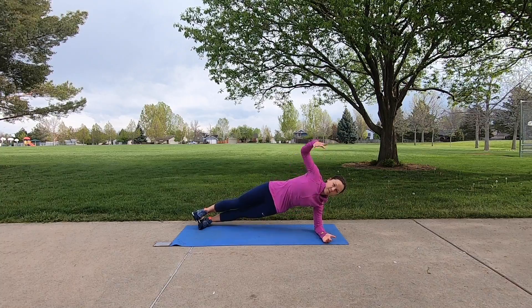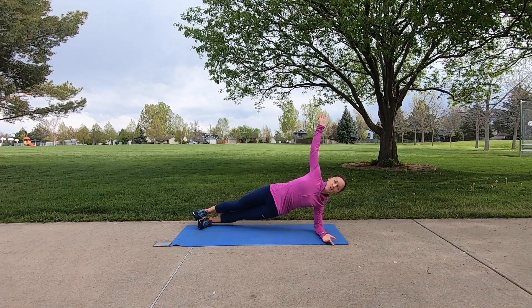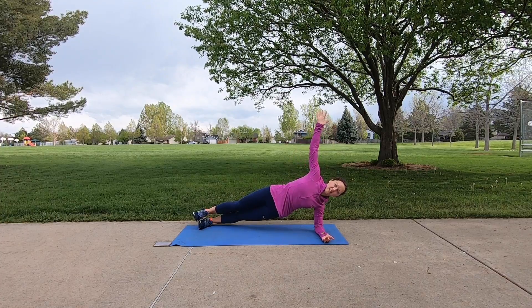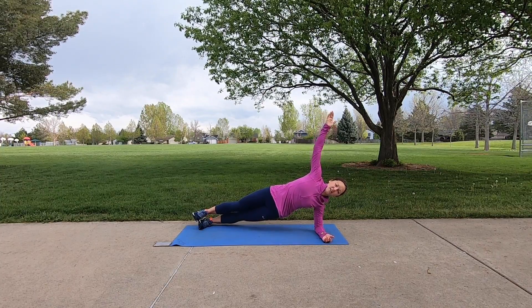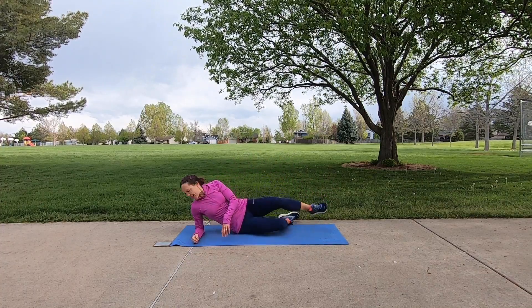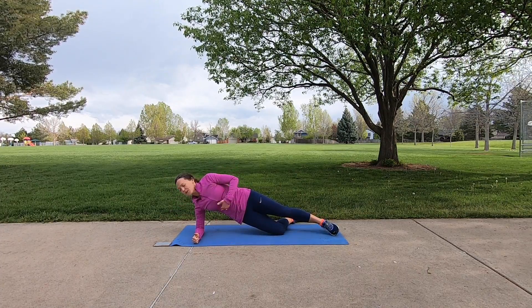Lifting up through those lower obliques, stretching through the chest as you open that arm nice and tall and hold. Every time you exhale, draw deep into the abdominals. You've got three seconds left — two and one. Go ahead and release the hips to the mat and flip end to end once again. If you're feeling a little tired, please feel free to modify.